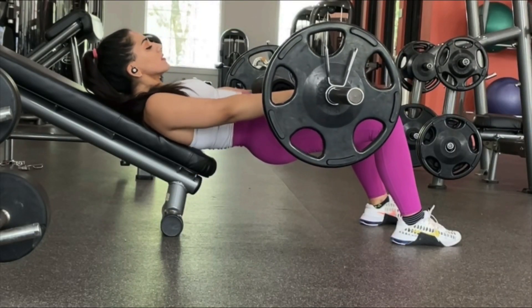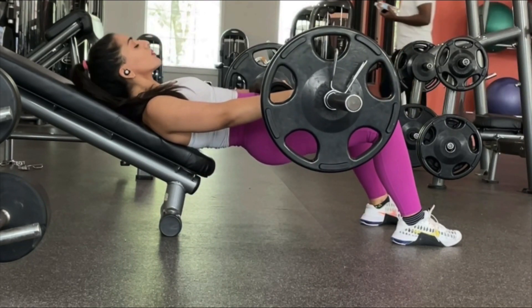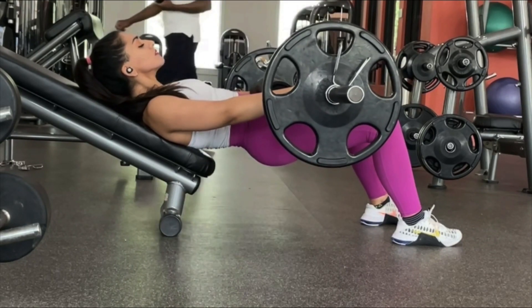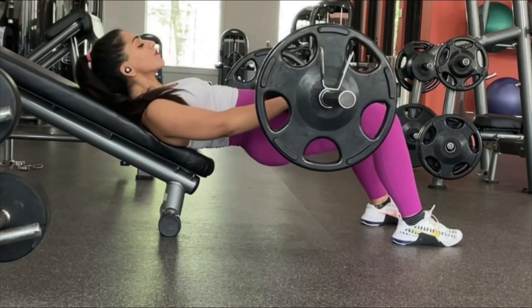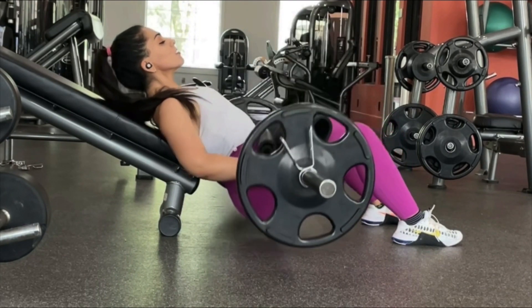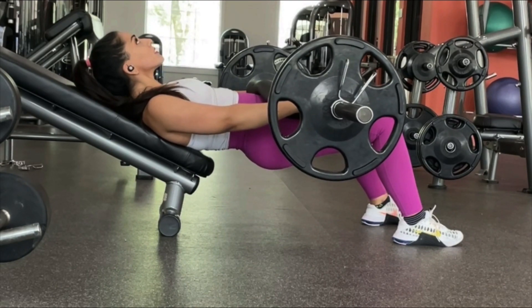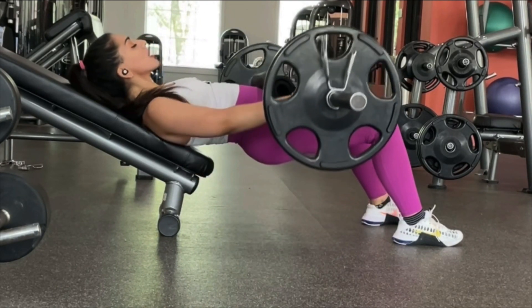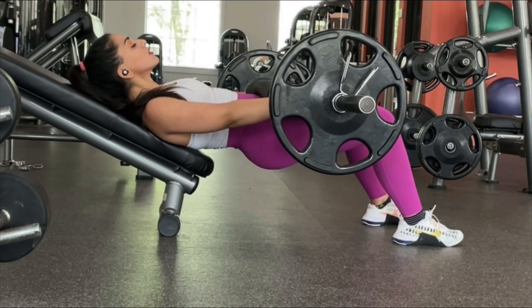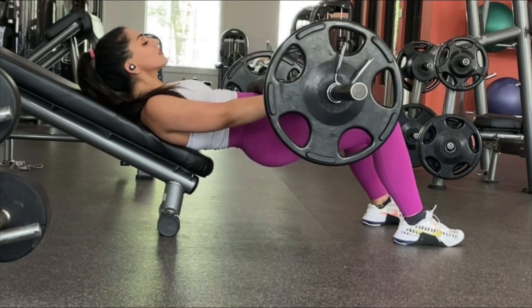My next variation is the hip thrust. You're going to do five sets of 10 reps, but the trick is a five-second pause at the top — squeeze your glutes together for five seconds and really feel the burn. Make sure you don't feel it in your quads; if you do, move your feet a little farther from your body.